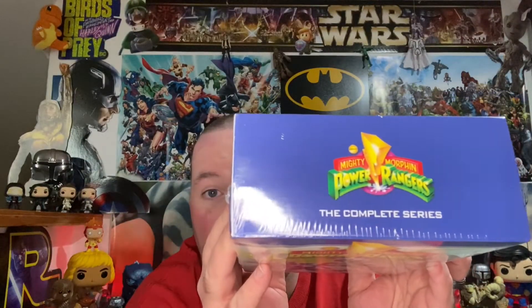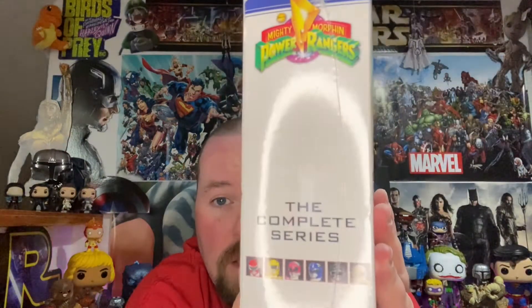We got a badass cover going on right here — all of our rangers on it. There's the top of the box, awesome. The blue fools — yeah, it makes you think it's Blu-ray but it's not. And then on the spine we got 'Mighty Morphin Power Rangers.'